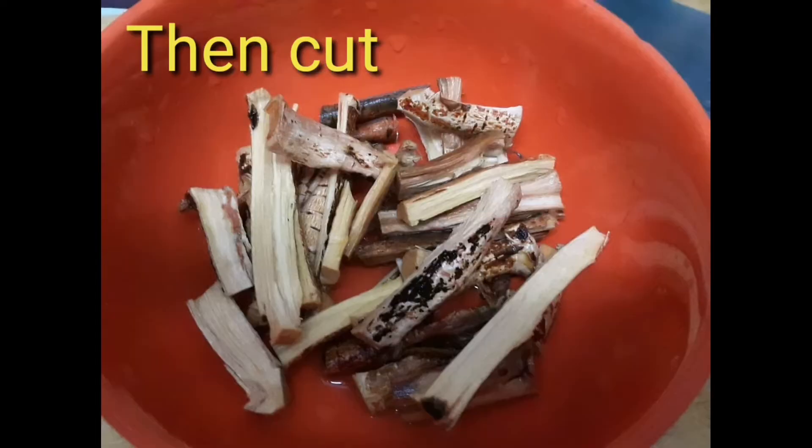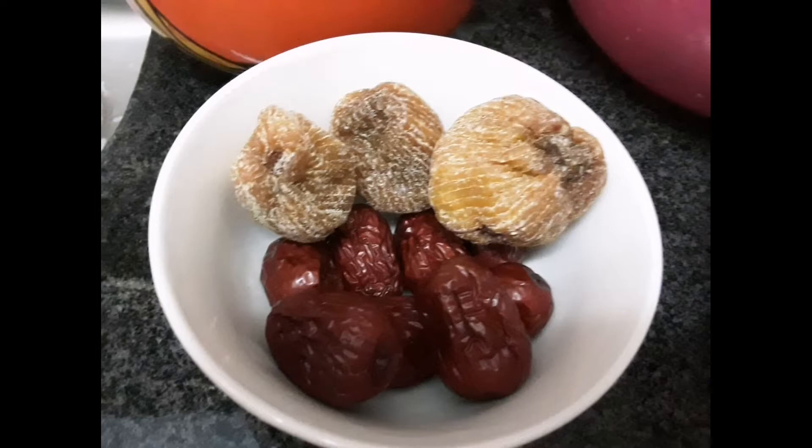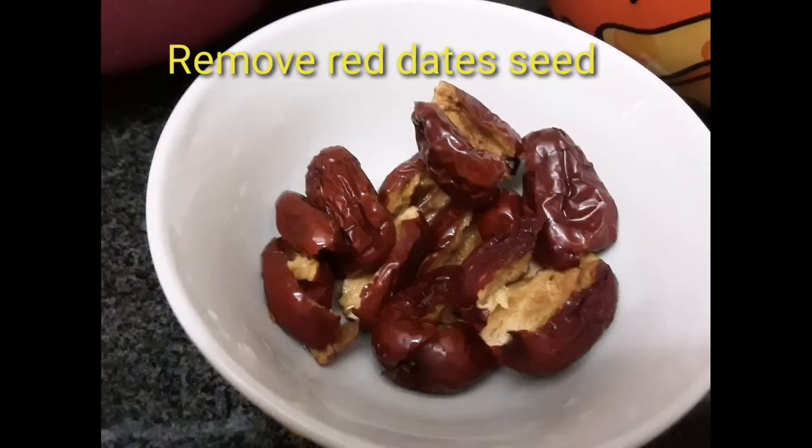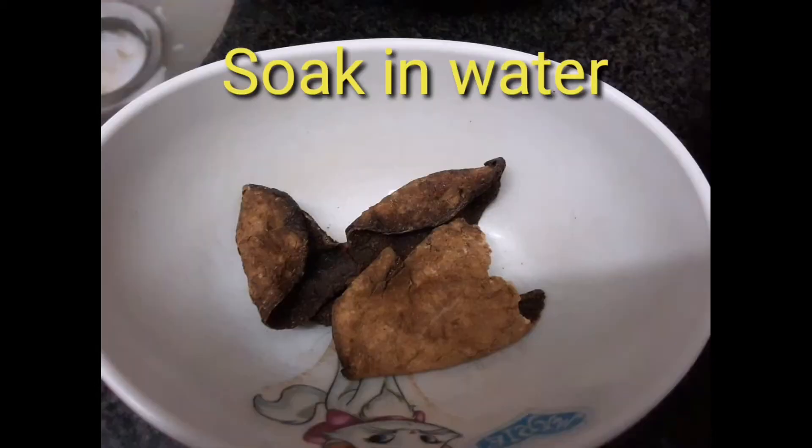Cut all the ingredients and rinse them, then boil all the ingredients in a big pot for two hours. After you rinse and cut all the ingredients, just put them in a big pot and follow the ingredients list.